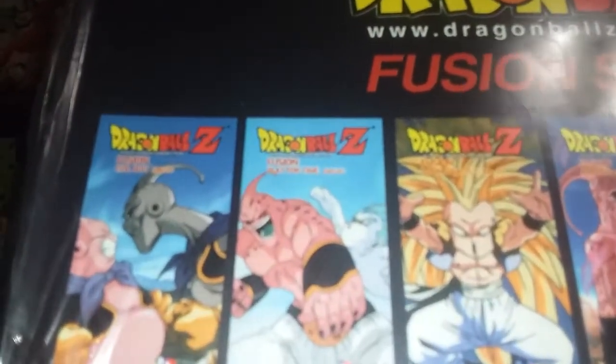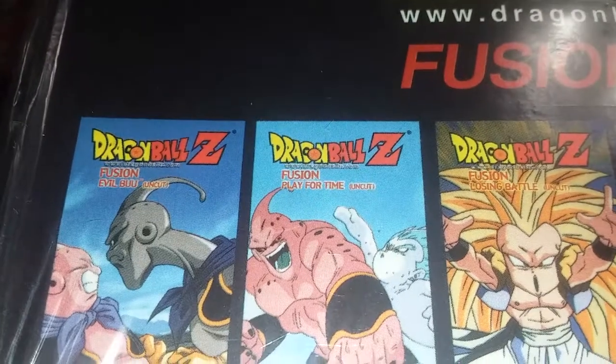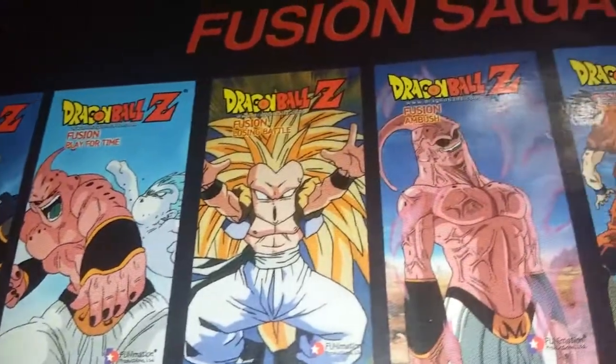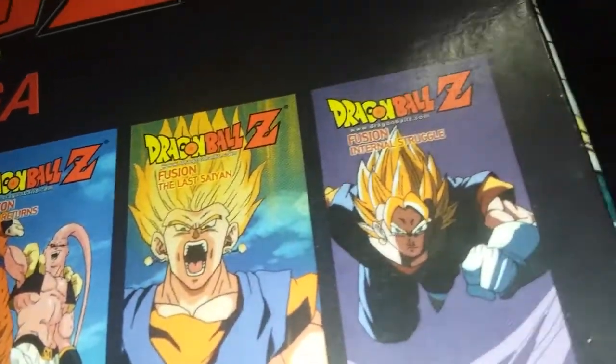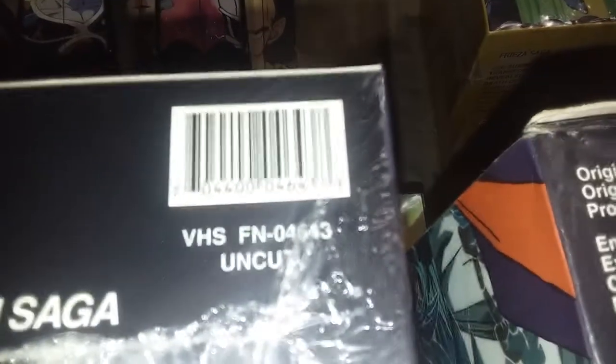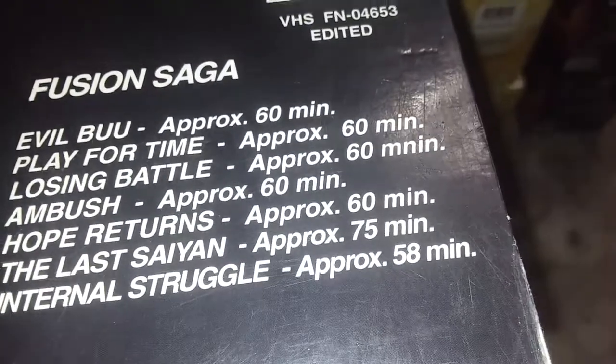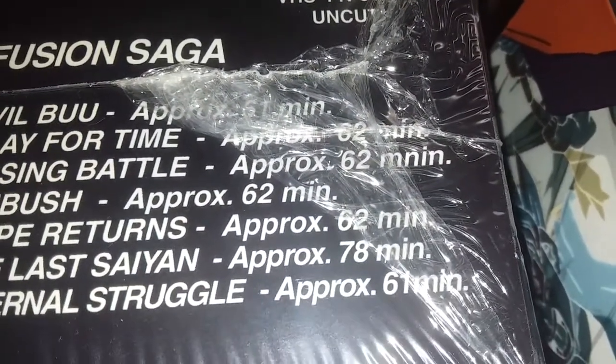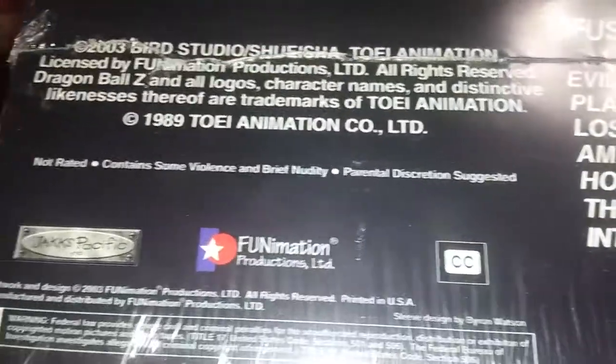Fusion Saga: uncut says 'uncut' all the way across; edited says 'edited' all the way across. This is another big one where people are buying what they think is the edited box set but it's actually the uncut — you can clearly see in pictures that it has uncut tapes on top. Bottom: uncut and edited UPCs. Runtime for edited: 60, 60, 60, 60, 60, 60, 75, 58; uncut: 61, 62, 62, 62, 62, 62, 68, 61. Contains some violence / edited for television.